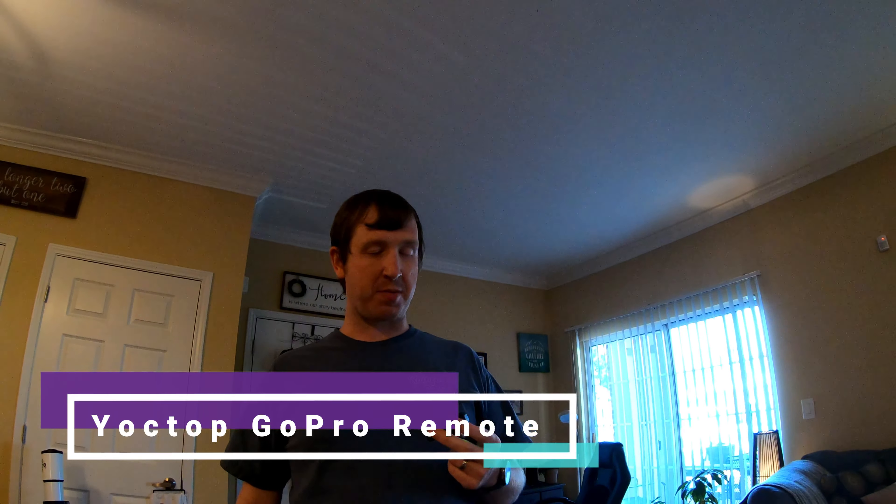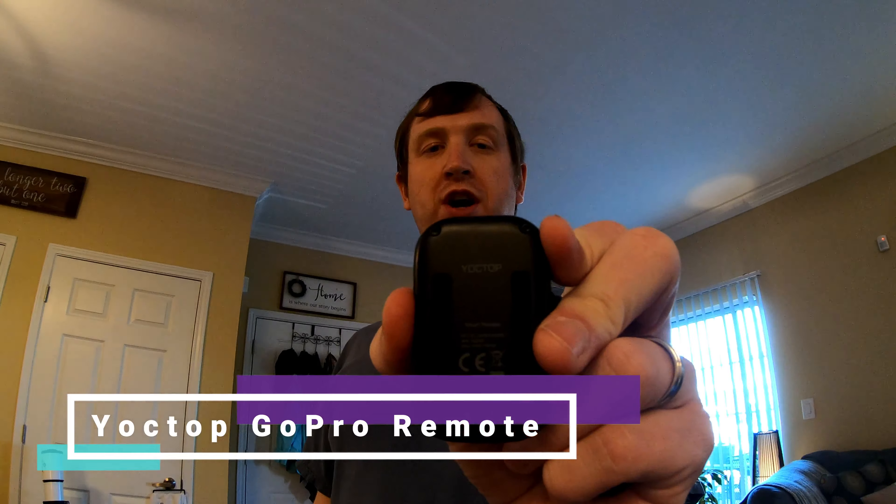Welcome to ReviewsByDevin.com. Today we're reviewing the Yotop Smart Remote for Wi-Fi enabled GoPro cameras. This should work with most Wi-Fi enabled GoPro cameras. I'm using it currently with the GoPro Hero 7 Black, but it should work with most that have Wi-Fi capabilities. Make sure you check the product description, which I'll link below, to confirm it'll work with your camera.